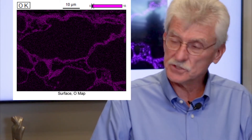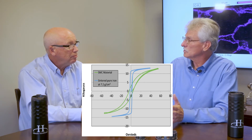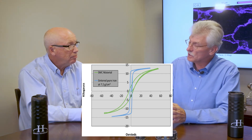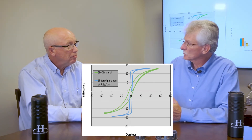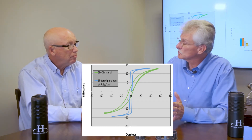Looking back at the BH curve, this does two things for us. Number one, it shrinks the so-called H sub C value, or the coercive force value, because the cold work causes a broadening of the curve, which effectively means it takes more energy to sweep through it. So if we can shrink that portion, we see a certain beneficial effect. When we look at the BH curve, we see the effects of what annealing does — that's part of the equation.